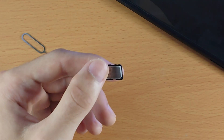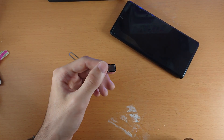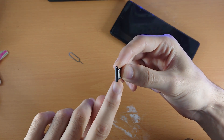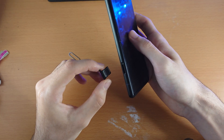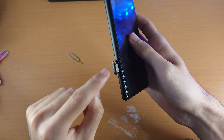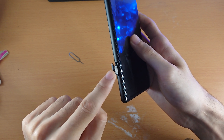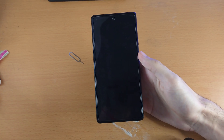Now we're going to reinsert the tray. Make sure the SIM card tray is facing up, then check the phone and notice where the hole is — make sure the phone is also facing up. Insert the main area of the SIM card tray into the phone, push down, and just like that the SIM card is inserted.